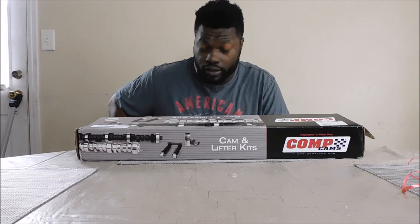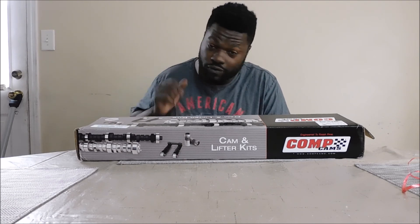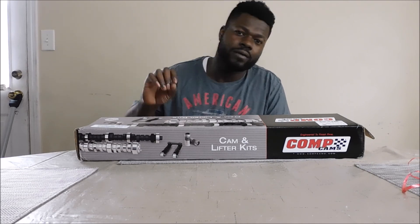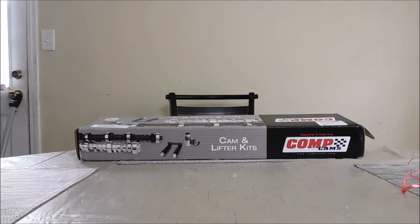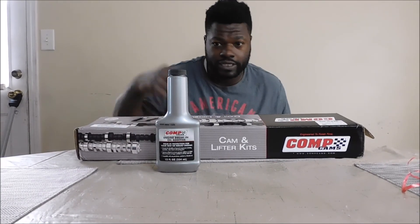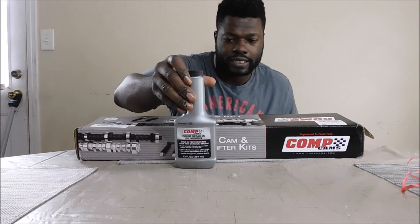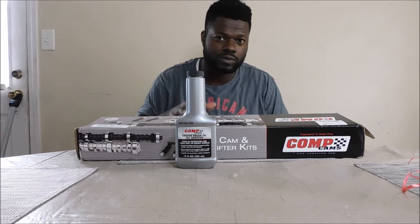Don't forget to get that break-in oil, because Rotella used to have zinc in it but they don't sell that anymore. So make sure you get the correct break-in oil when you get ready to change a cam.